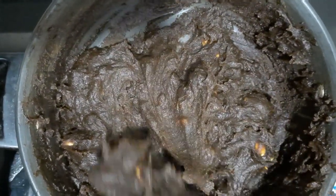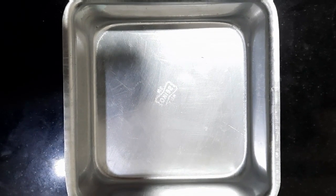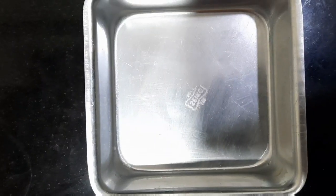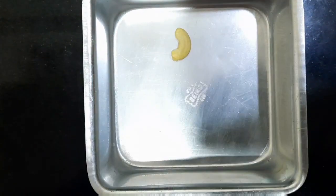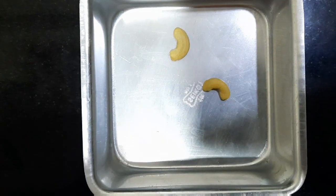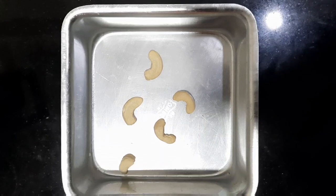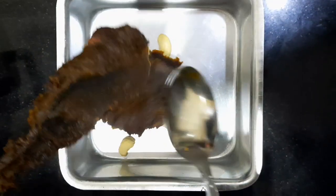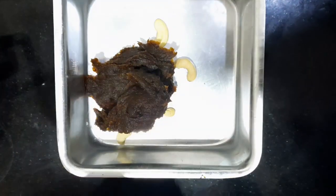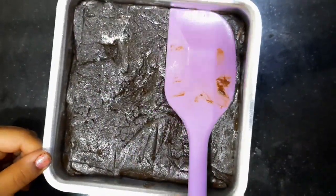Now we will transfer it into a container. I have taken a square tin — you can take any shape you like. Start by keeping the cashew nuts like this, then start adding the mixture into the container. Level it and let it cool for an hour or so.